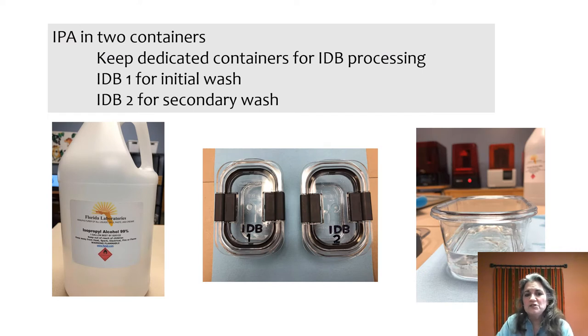We like to use 99% IPA, but we keep it separate. The IPA used for the indirect bonding resin should be kept separate from what's used for your other resins, because the indirect bond material is approved for intraoral use — there's a biocompatibility requirement there — whereas the resins you're using for your models probably aren't.